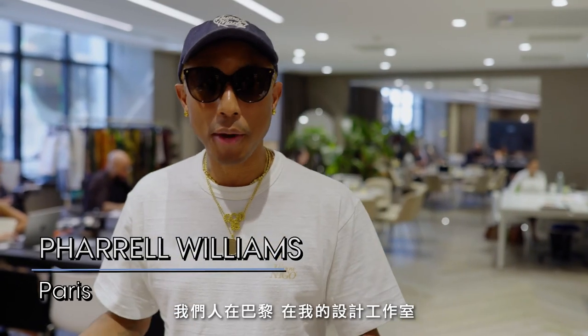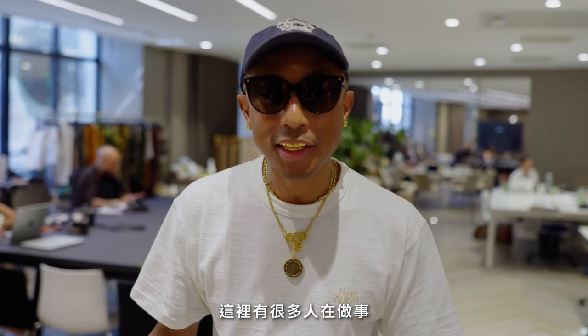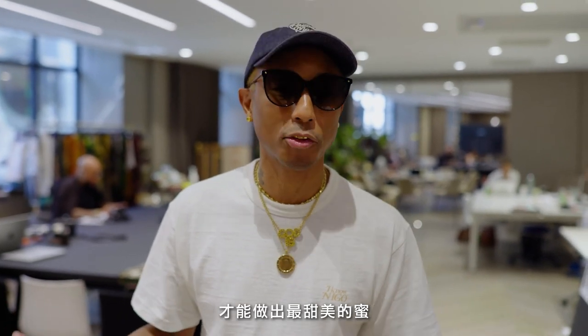Hi, Vogue. It's Pharrell. We're here in Paris, in my design studio. As you can hear in the background and you'll see, there's people doing things here. It's on fire. This is my beehive. And look, it takes all kinds of bees to make the sweetest honey.